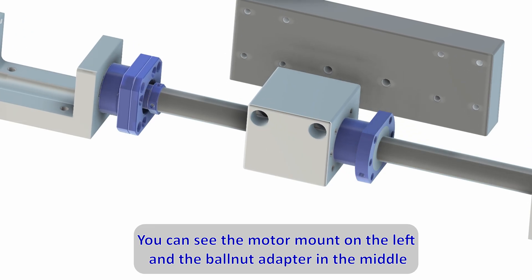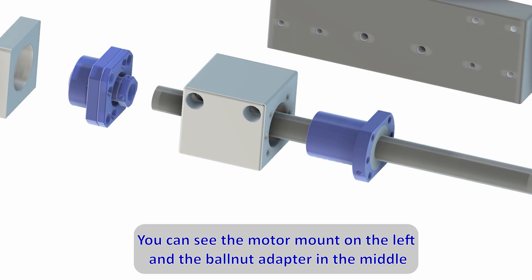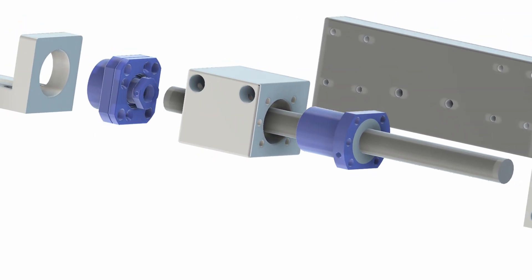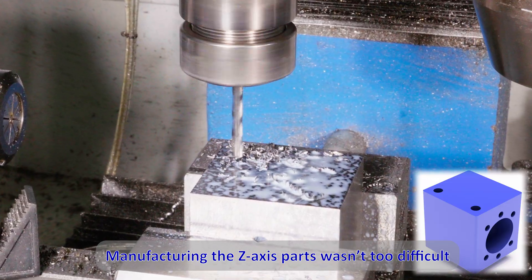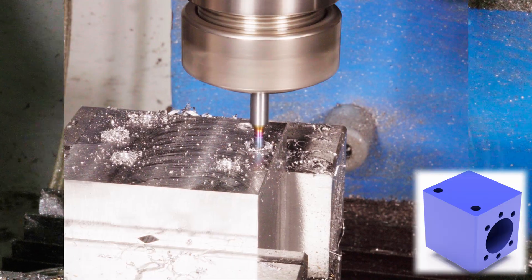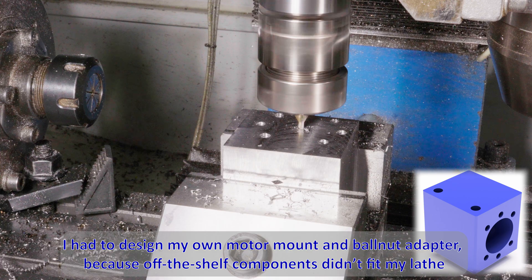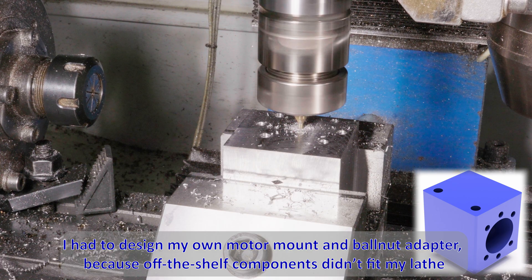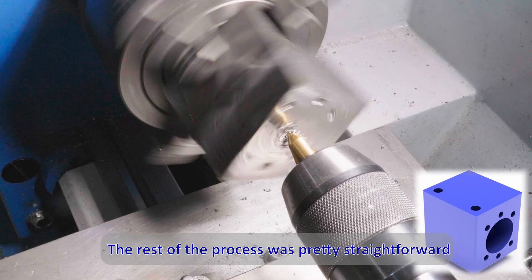You can see the motor mount on the left and the ball nut adapter in the middle. Manufacturing the Z-axis parts wasn't too difficult. I had to design my own motor mounting ball nut adapter because off-the-shelf components didn't fit my lathe. The rest of the process was pretty straightforward.